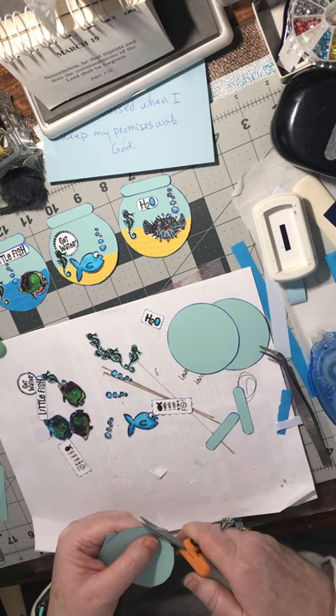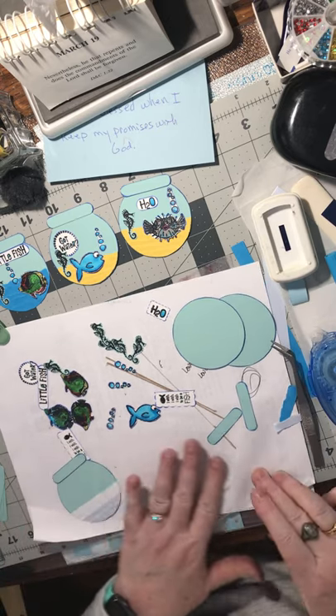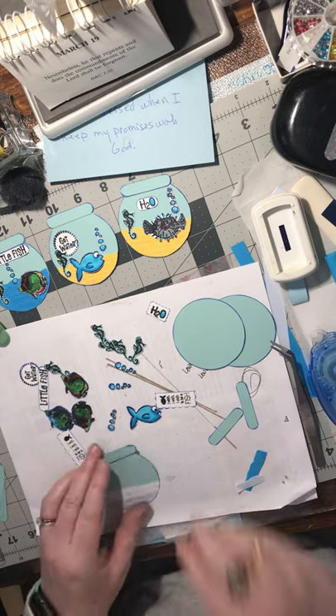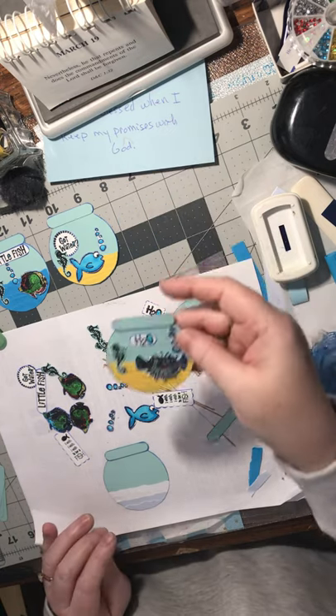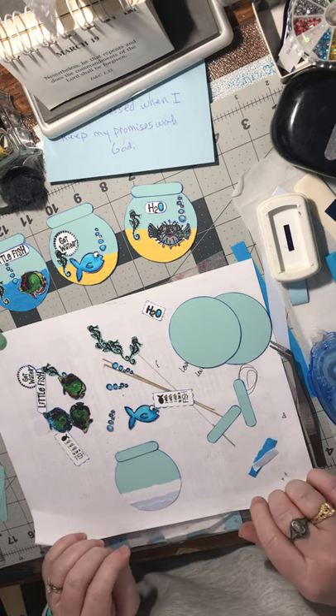I really enjoy making embellishments out of my scraps because a lot of times if I go brain dead and don't know what to stamp or don't know what to make for a card and I need a quick card, then I can just grab this and start with this. That makes it a lot easier for me.